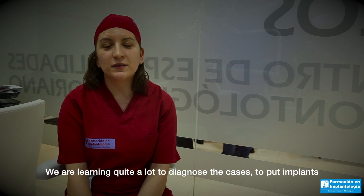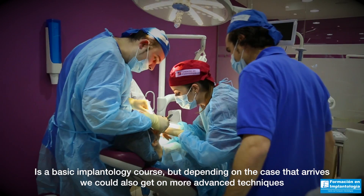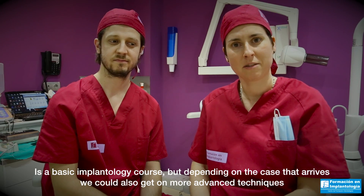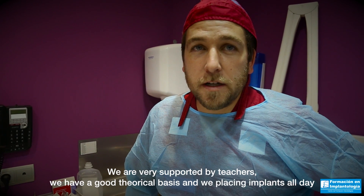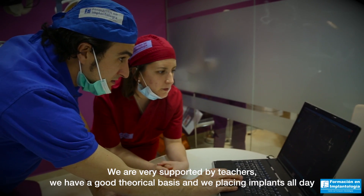We are learning quite a lot — how to diagnose cases and place implants. It's a basic implantology course, but depending on the case that arrives, we could also get into more advanced techniques. We are very supported by teachers, and we have a good theoretical basis. We place implants all day.